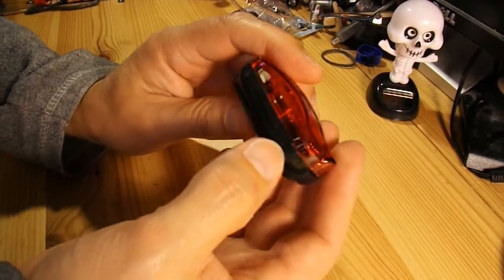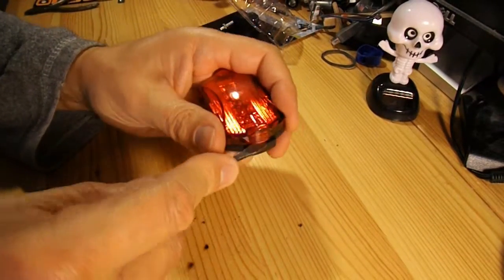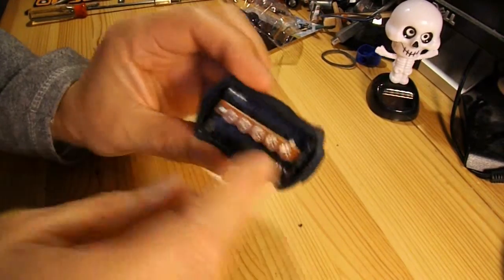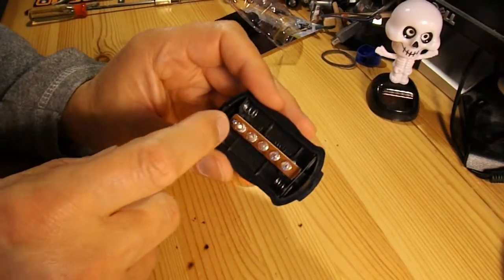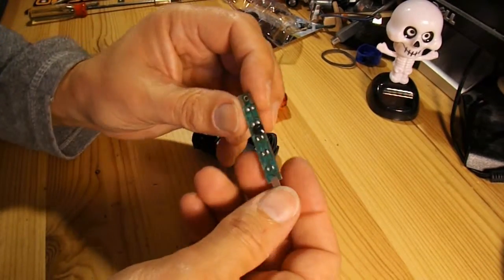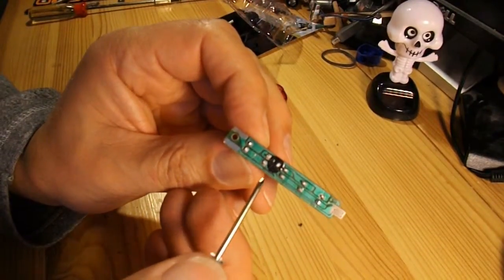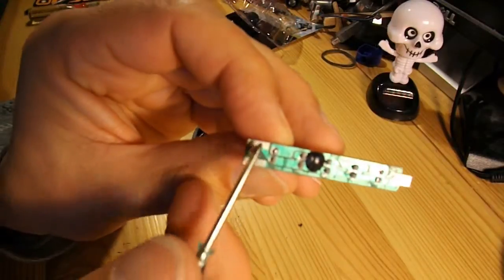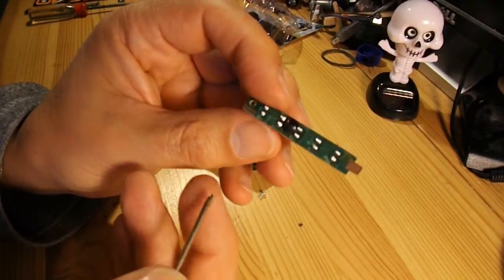That's the button that turns it on and off and sequences it through the flashing lights. If I just take it apart — there's our five LEDs, space for two AAA batteries. If I unscrew it, all we've got is one little black blob that does the sequencing of the lights. Power goes in at this end, and that end is where the push switch makes contact.